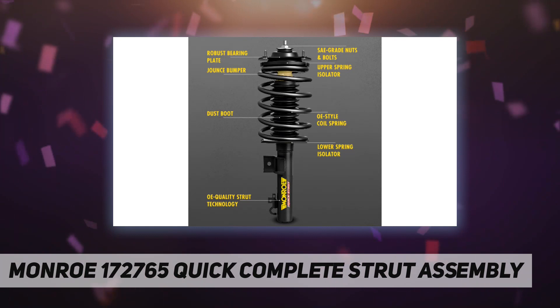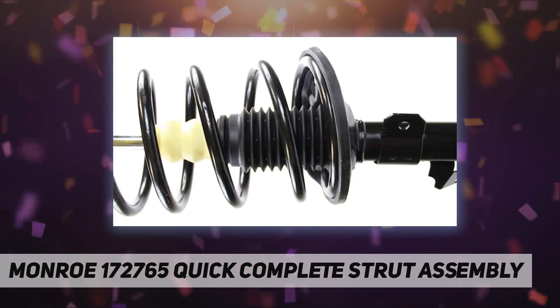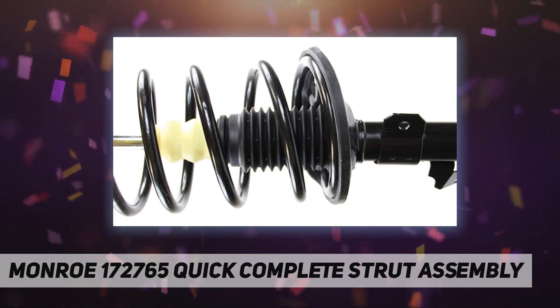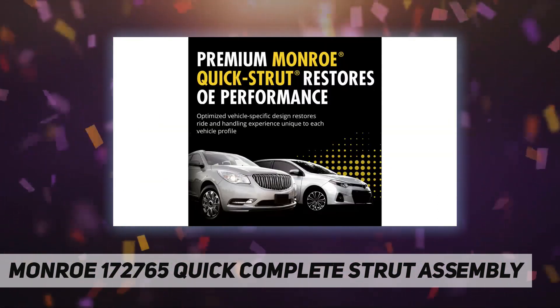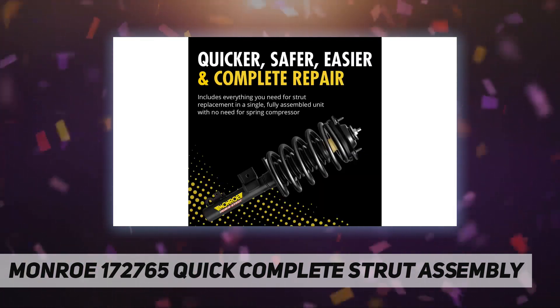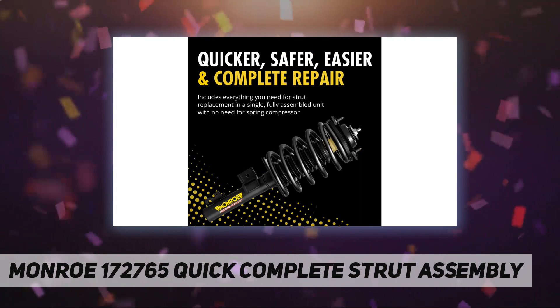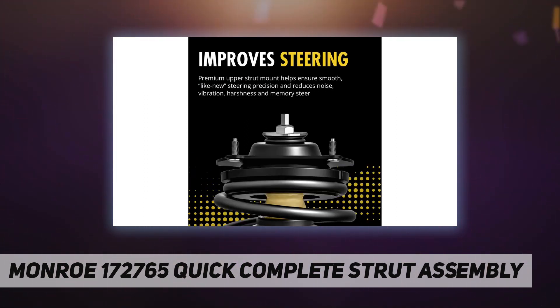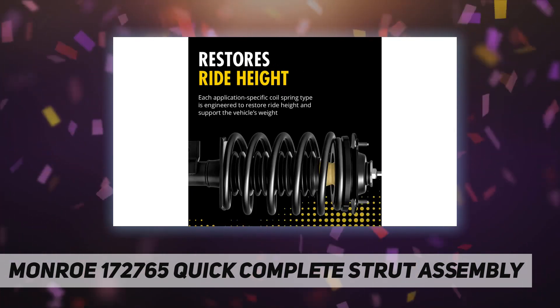The upper spring seat also supports the vehicle's weight and helps properly offset the spring in the strut tower. Coil spring: manufactured from high-quality upgraded steel, each coil spring is precisely calibrated to support the vehicle's weight and help ensure correct ride height. Each spring is painted or powder coated for excellent rust resistance.